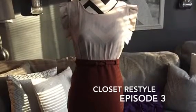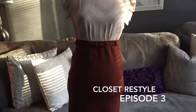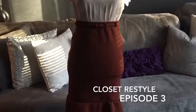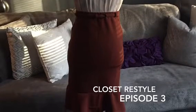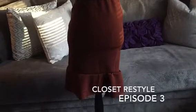Welcome to Save Your Pockets TV. This is Season 1, Episode 3 of Closet Restyle. In this episode, I will show you how to purchase an unattractive item from the thrift store and transform it into something that's more of your style.